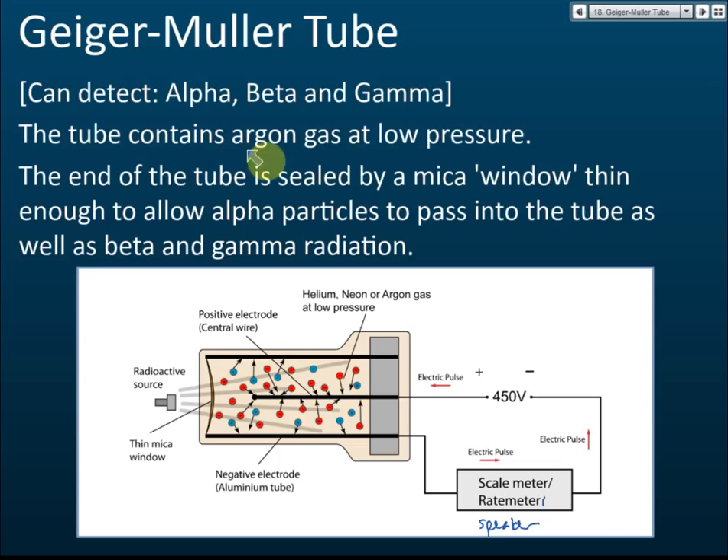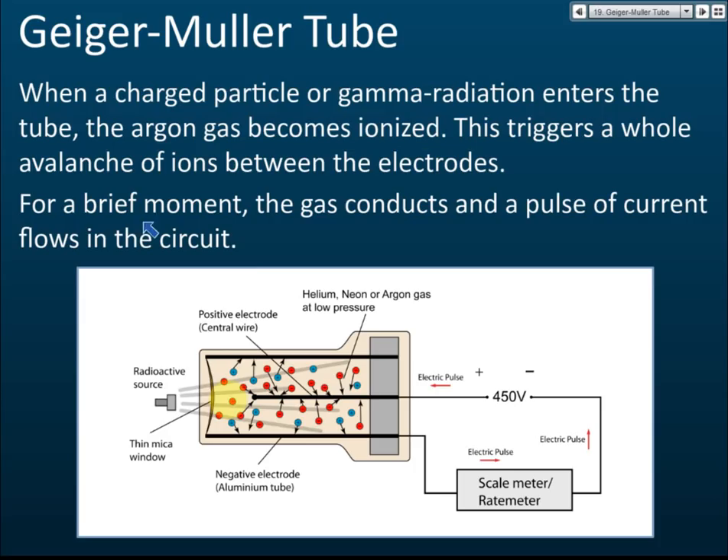The tube contains argon gas at low pressure. The end of the tube is sealed by a mica window thin enough to allow alpha particles, beta, and gamma radiation to pass in. When charged particles or gamma radiation enter the tube, the argon gas is ionized, creating a flow of ions between the electrodes, producing a brief pulse of current in the circuit.